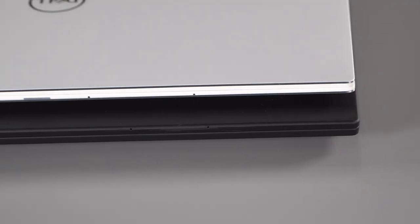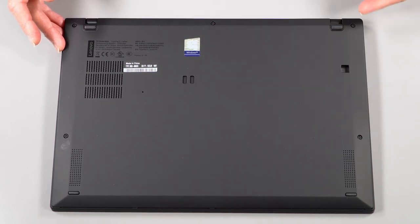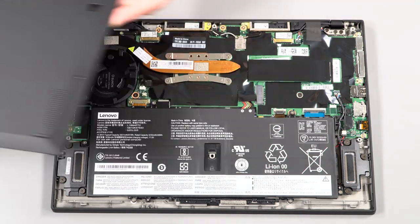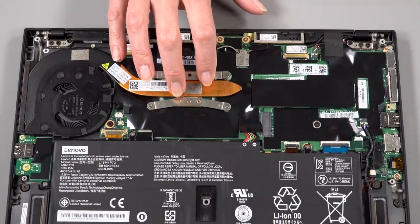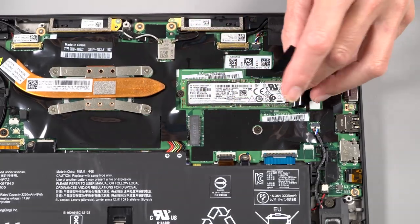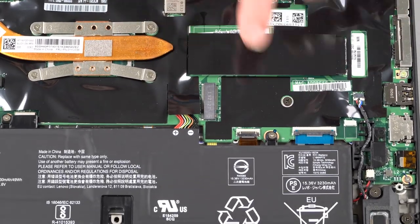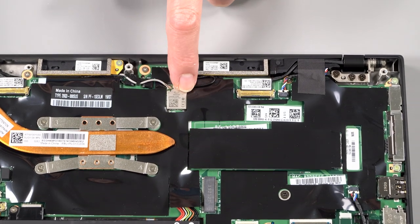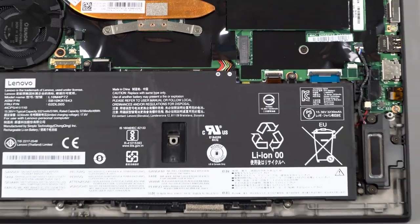Getting inside is really easy: five captive Phillips head screws that you unscrew without fully removing, then pry up from the backside — no screws on the front edge, just clips there. Inside you can see the two bottom-firing speakers alongside the two top-firing ones, the battery, fan, heatsink over the CPU, and a whole lot of mylar. The M.2 SSD slot houses a fast Samsung drive — we got the 1TB model as a review loaner. There's also a slot for the WAN/4G LTE card if you opt for that. The Wi-Fi card is soldered on board — you can see the antenna leads — so you can't swap it afterward, but it's an Intel 9560 AC card, which is a good card. RAM is also soldered on board, as has been the way of the X1 Carbon for some time.